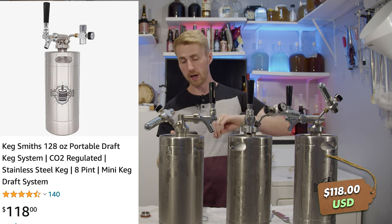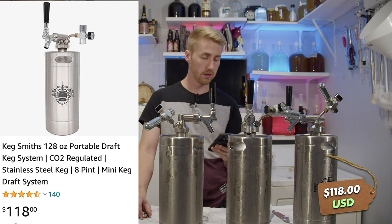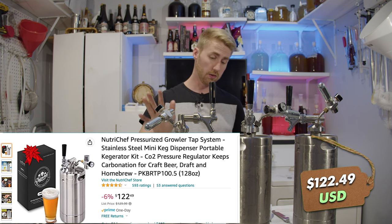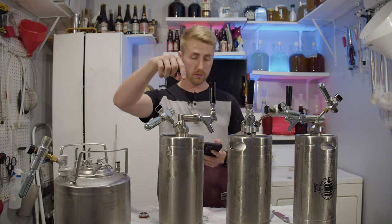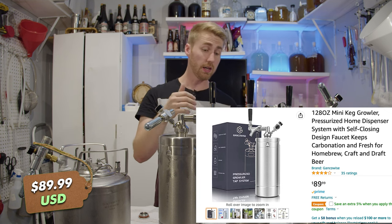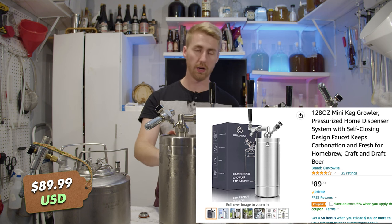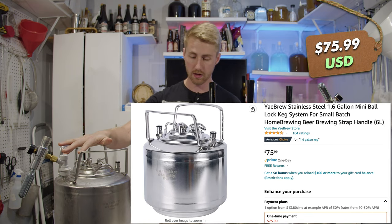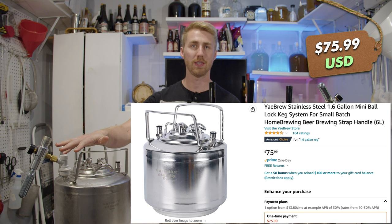These are all purchasable through Amazon. The Kegsmith's 128-ounce portable draft keg system is $118. The NutriChef pressurized growler tap system is $122.49. The Genkowise 128-ounce mini keg growler is $89.99. And last but not least, the Yay Brew 1.6-gallon ball lock mini keg system is $75.99 on Amazon.